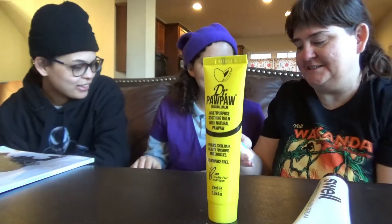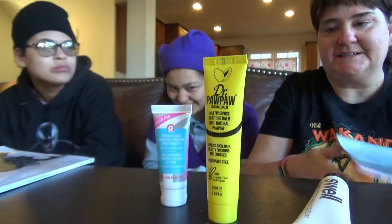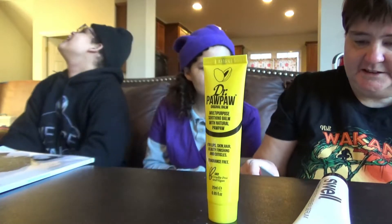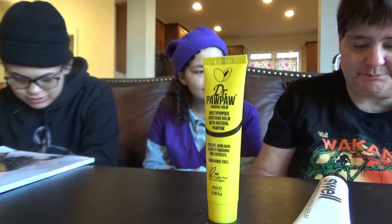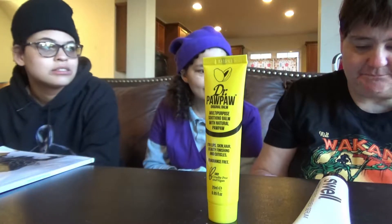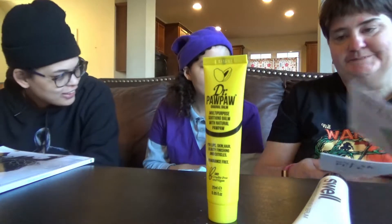Next up is Coconut Skin Smoothie Prime and Moisturizer. We've got a lot of moisturizing stuff here. First Aid Beauty Coconut Skin Smoothie Prime and Moisturizer — discover this coconut water-infused, oil-free, multi-tasking complexion enhancer that instantly brightens, moisturizes, and smooths in one step. Simply apply to the skin for a blurred complexion that's perfectly prepped for makeup application.